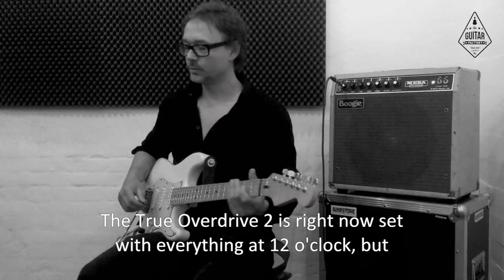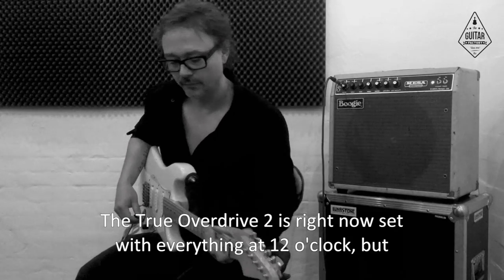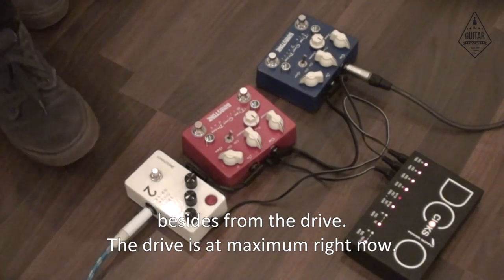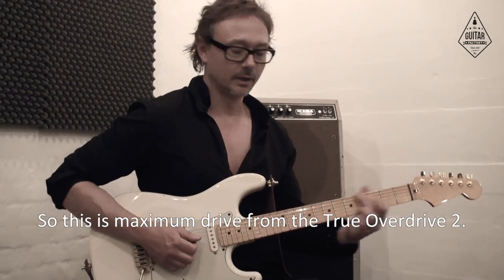The True O-Drive 2 is right now set with everything at 12 o'clock, except the drive — the drive is at maximum right now. So this is maximum drive from the True O-Drive 2.